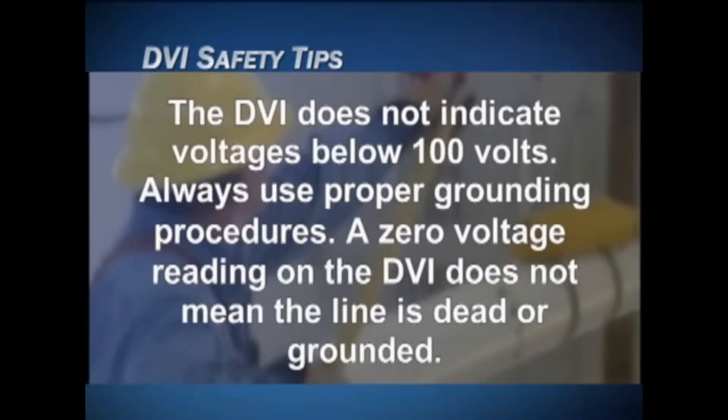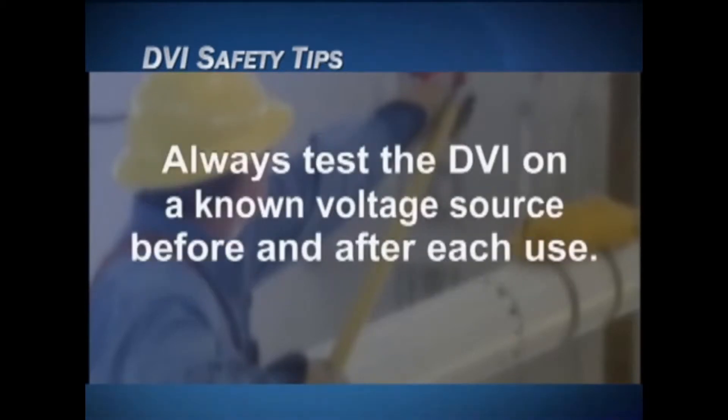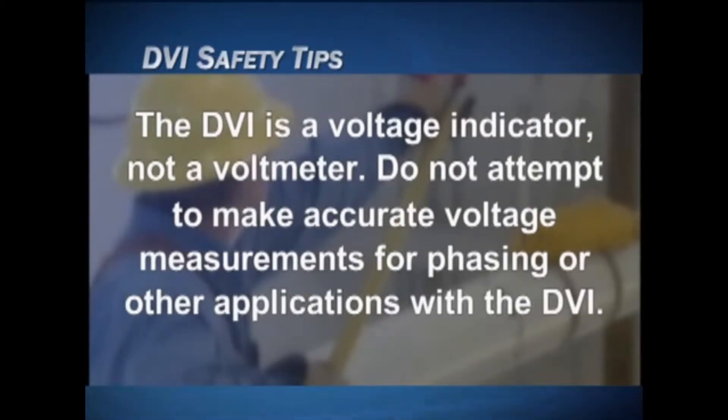Bridging the DVI probe or housing from line to ground or line to line may cause a fault and arc. The DVI does not indicate voltages below 100 volts. Always use proper grounding procedures — a zero voltage reading on the DVI does not mean the line is dead or grounded. Grounded equipment or lines can appear to be live when in close proximity to energized conductors. Always test the DVI on a known voltage source before and after each use.